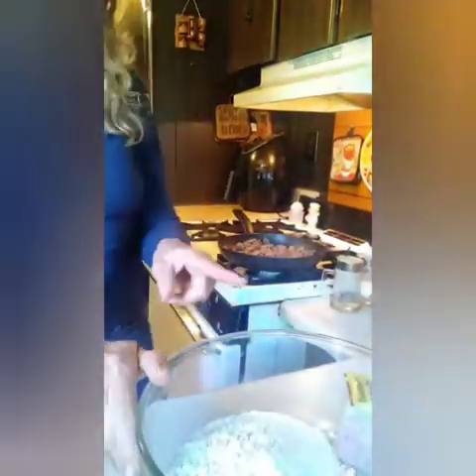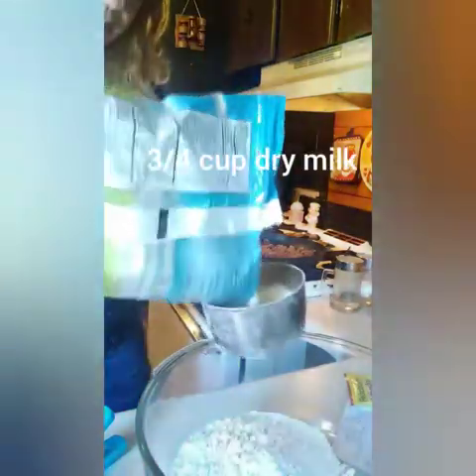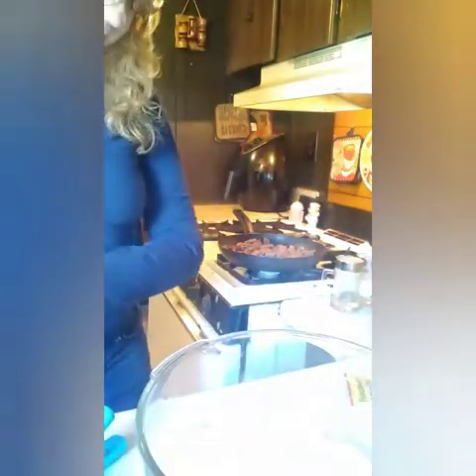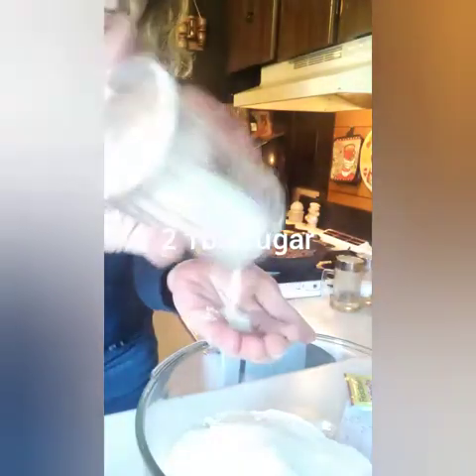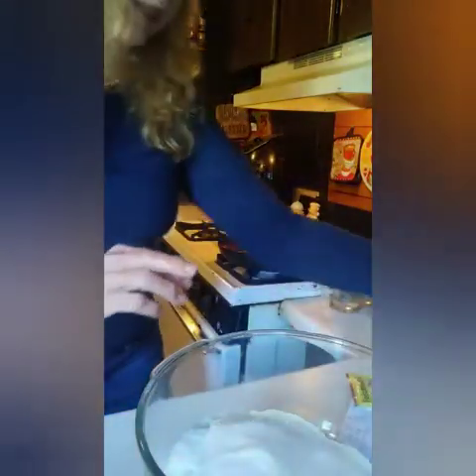So we have two and two thirds cup of flour. Now into that — dry milk. I'm going to take three quarters of a cup of dried milk. And two tablespoons of sugar — I'm just going to guess at it. And one teaspoon of salt.